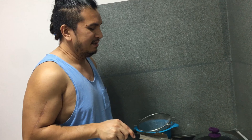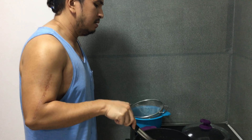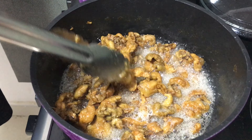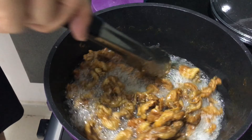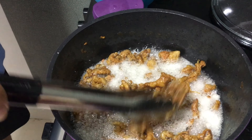So ayan na guys, after 5 minutes pa ng pagpiprito, ganito na ang itsura niya — mukhang crispy na siya. So ayan mga guys, ito na yan mga cubs.